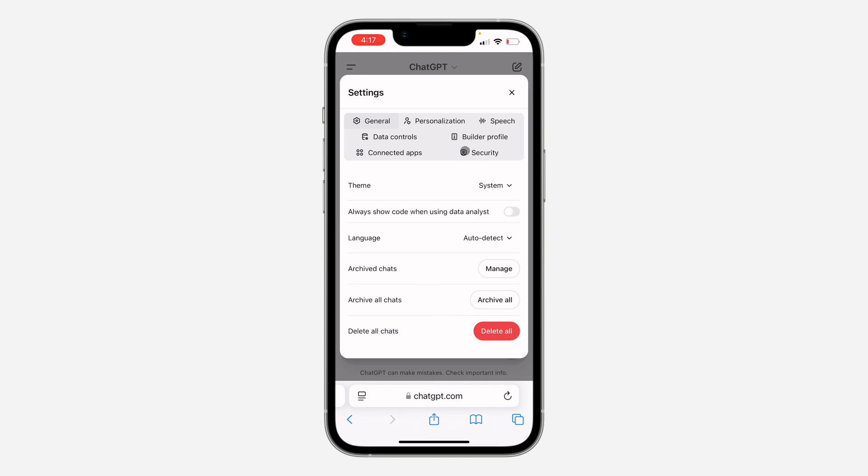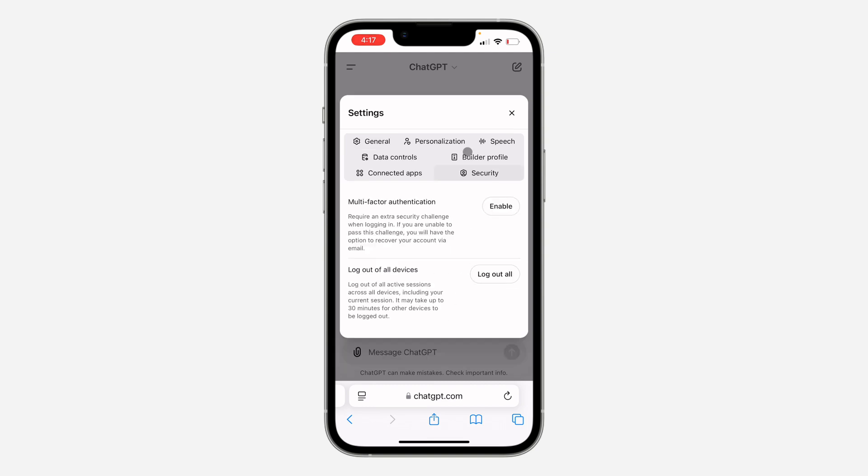Right here in Settings, click on Security. Under Security, click on Enable in front of Multi-Factor Authentication.